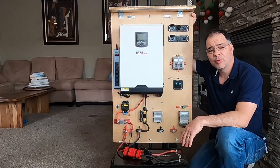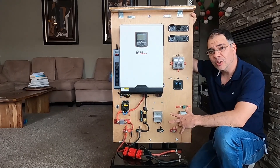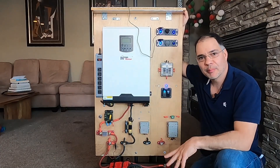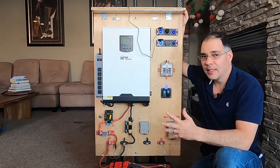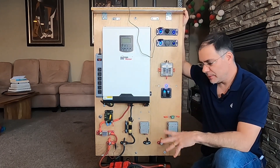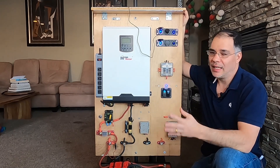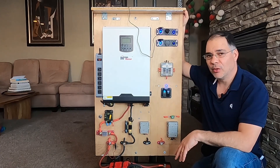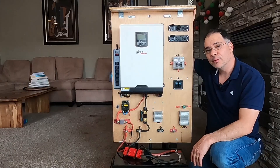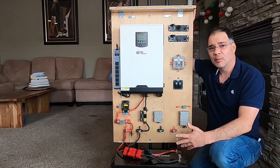Hi guys, welcome back to the channel. Today we are reviewing a mobile solar power station built on a hand truck. Unfortunately, when I built this mobile power station I didn't have a YouTube channel at the time, so I didn't film any of it. The best I can do is provide a schematic to the system in case you were interested in how I built it, and that will be posted at the end of the video. The reason I built this power station is because I wanted backup power that did not rely on fuel.